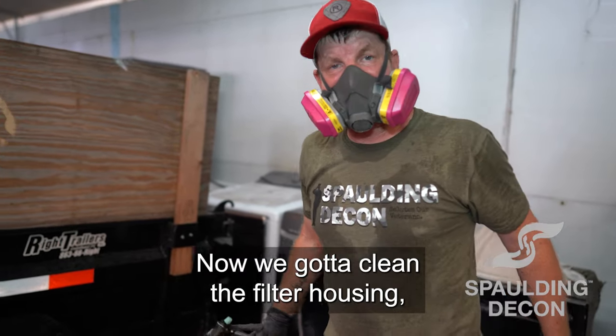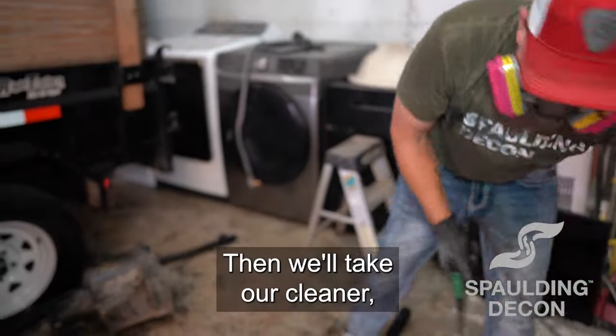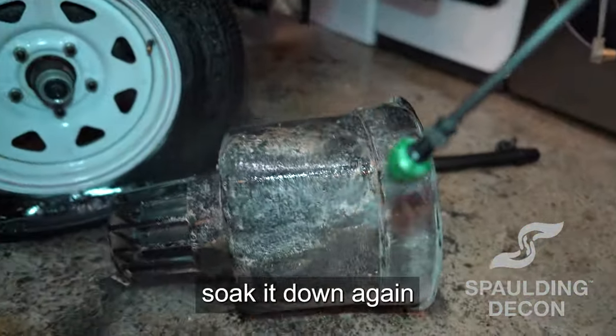Now we got to clean the filter housing for the filter — make sure it's nice and sanitized. We'll take our cleaner and soak it down again.